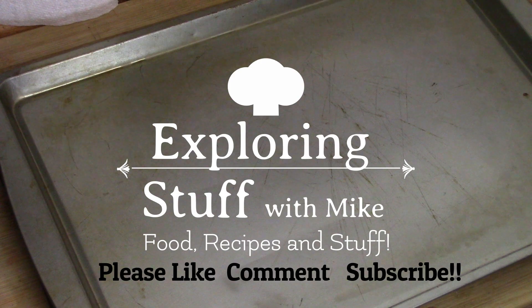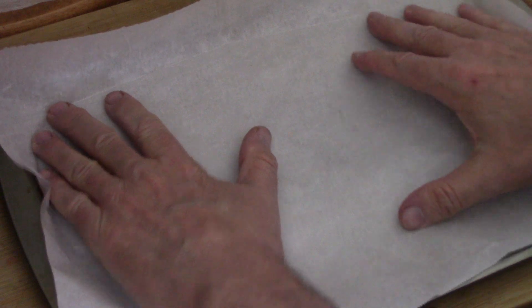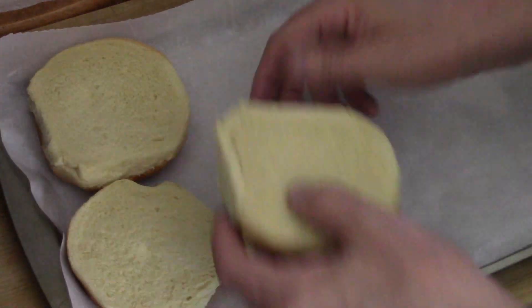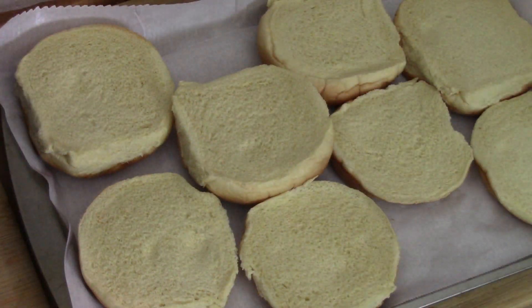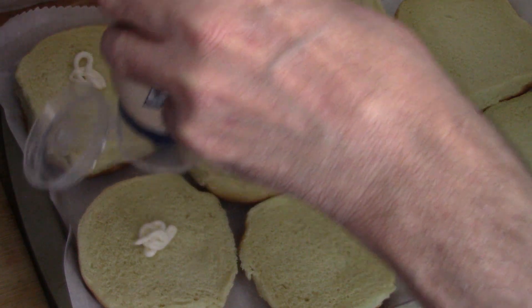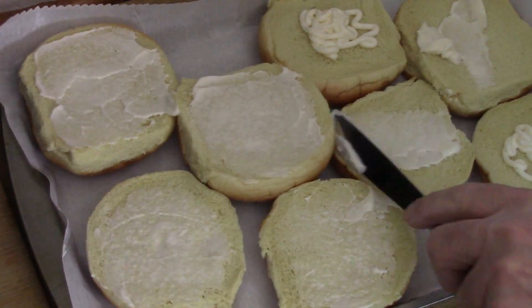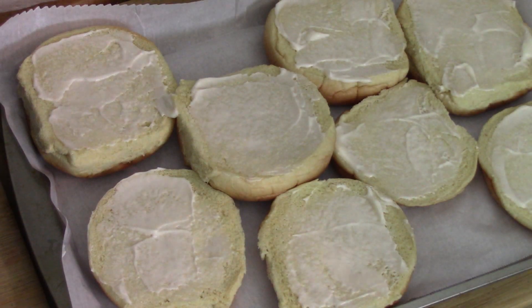A baking sheet and some parchment paper is how we're going to start. The first thing we're going to do is toast up our buns. I've got four buns in the tray — if you want more, you can make more. This recipe ended up making about eight. You can use butter, but I used mayo and it worked out fabulous — just enough to spread on the top. That's going to go in the oven at 400 degrees for about five to ten minutes.